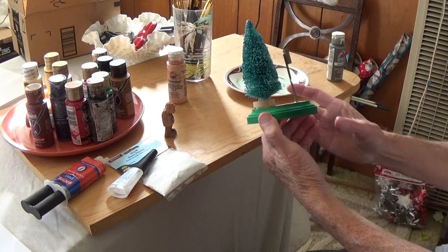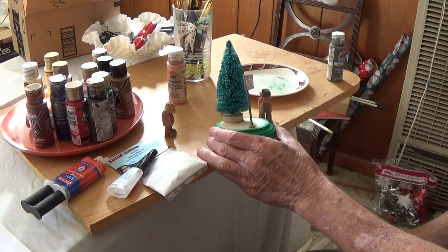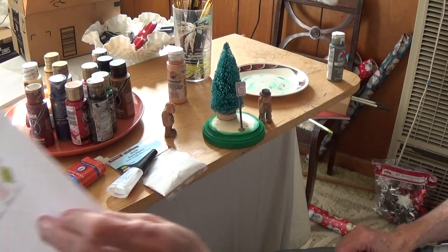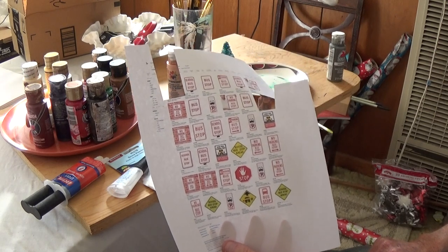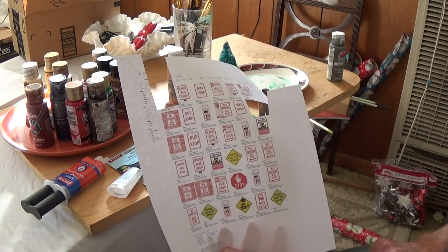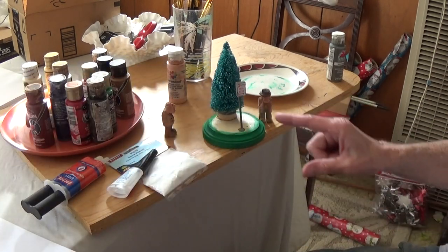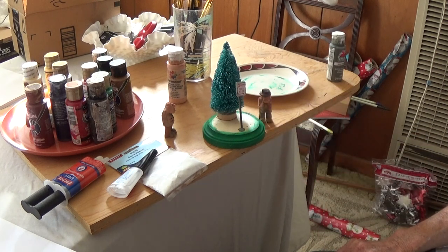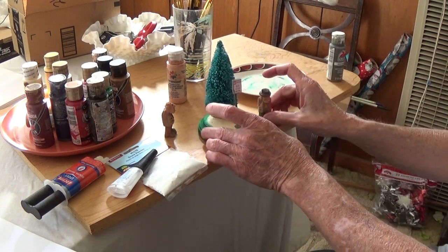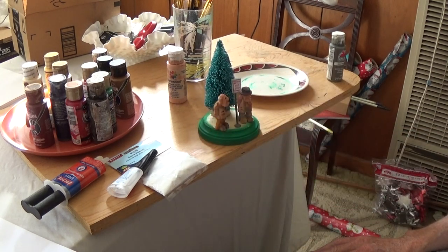I made a little bus stop sign. What I did is I went to Google, searched for bus stops, and printed out these little signs. I tried to get them about the size I wanted, cut them out, put them on a little piece of wood, put a dowel on it, and then painted it the color I wanted.